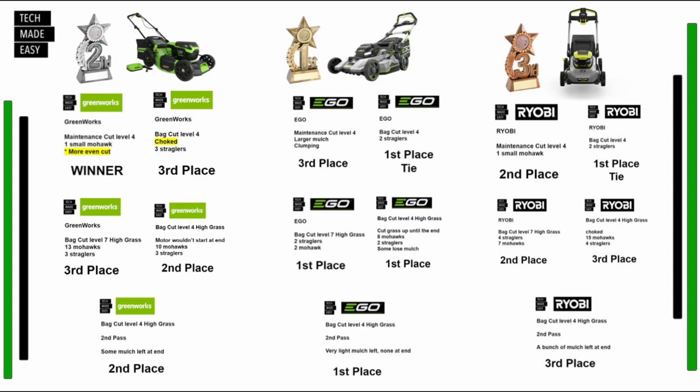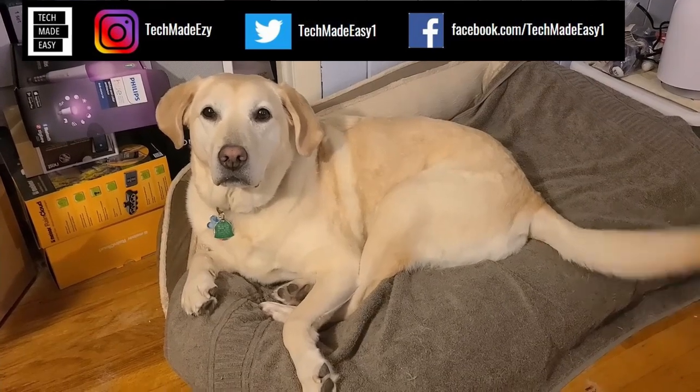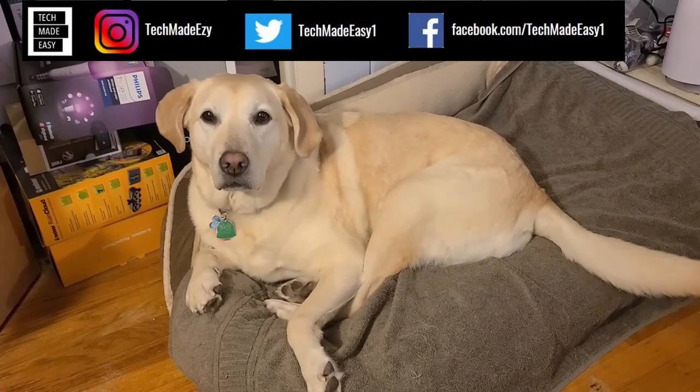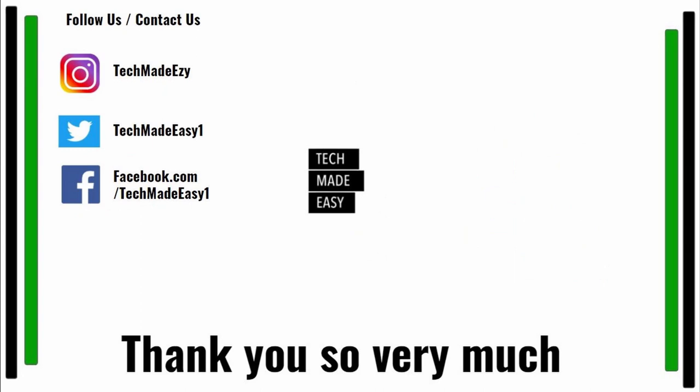Hey guys, take a moment and give us a thumbs up — we'd really appreciate it. As you can see, Brooklyn is waving her tail for you. Take a moment and subscribe, don't forget to hit the bell and you'll get notified of new videos. Also follow us and contact us on Instagram, Twitter, or Facebook — we'd love to have you. Thank you so much and have a wonderful day.